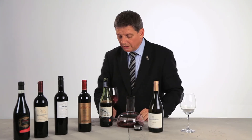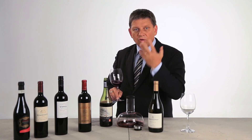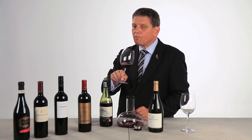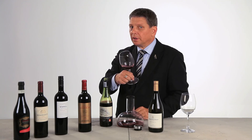Wow, what a nose. The wine is now so much forward, so much open, ready to drink. Even on the palate, tannins are much more soft. Enjoy.